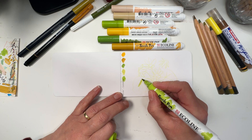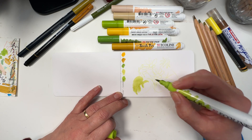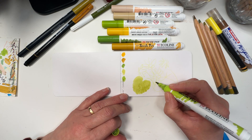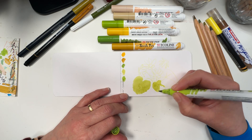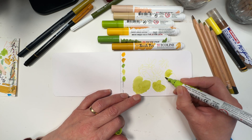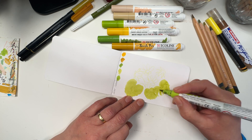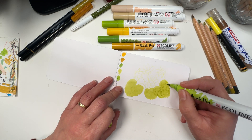I start off with the leaves in the direction of growth and just get some colour down, starting with the lightest colour. Now this is not actually spring green as it comes in the tube, because with these markers you can refill them, and if you can refill things it means you can also mix your own colours. I have refilled this with spring green and added a little drop of red because I didn't want the harshness of the actual spring green.